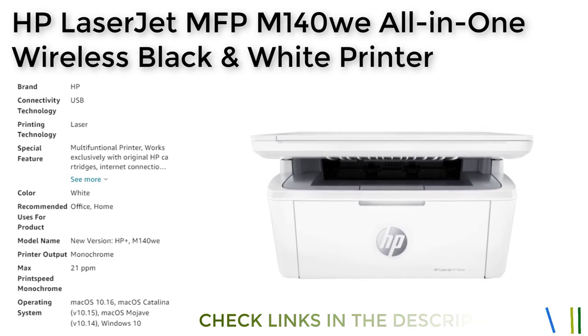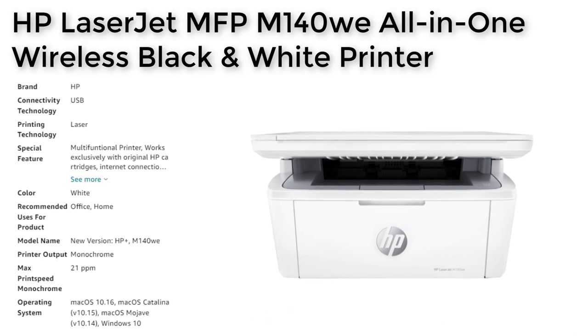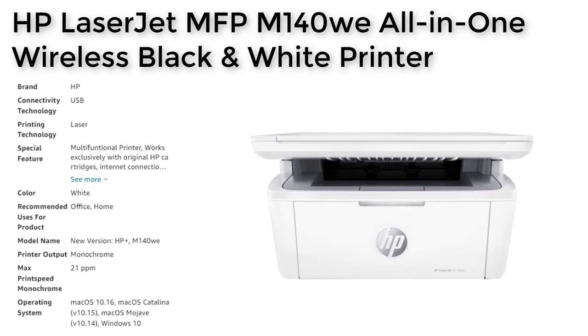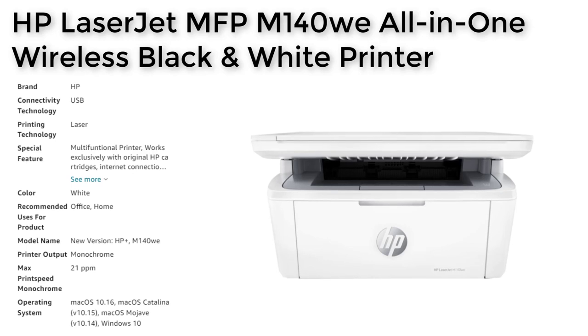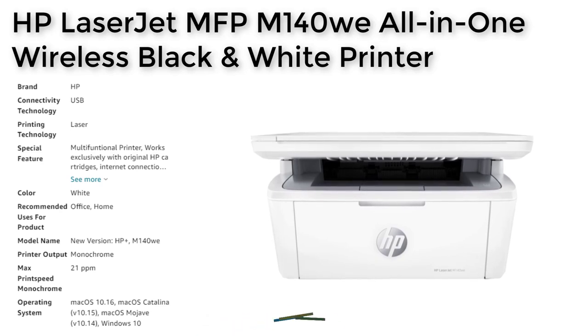In addition to its impressive printing capabilities, the HP LaserJet MFP M140Wi also features USB and wireless connectivity, allowing users to print, scan, and copy from anywhere using their mobile devices. The printer is also compatible with a range of operating systems, including macOS and Windows 10, making it versatile and easy to use.